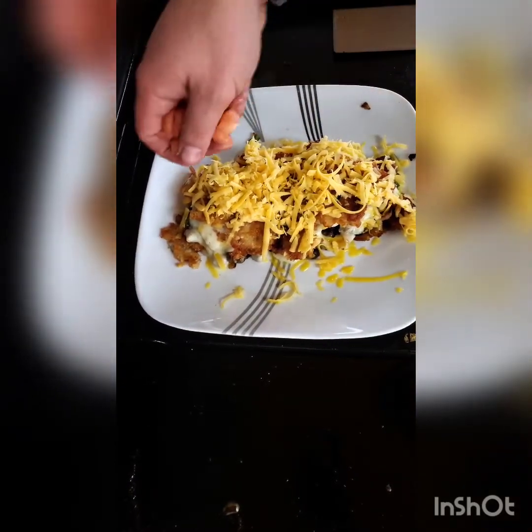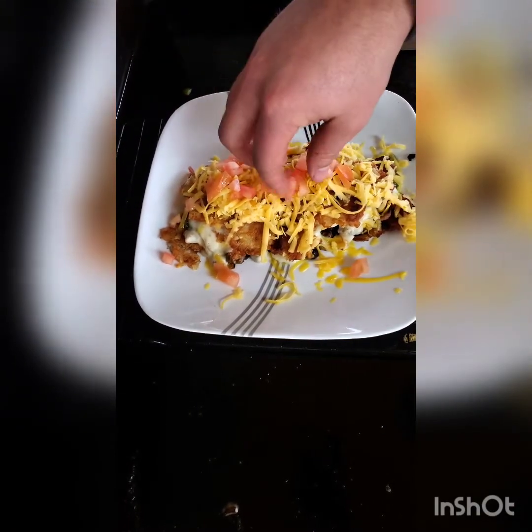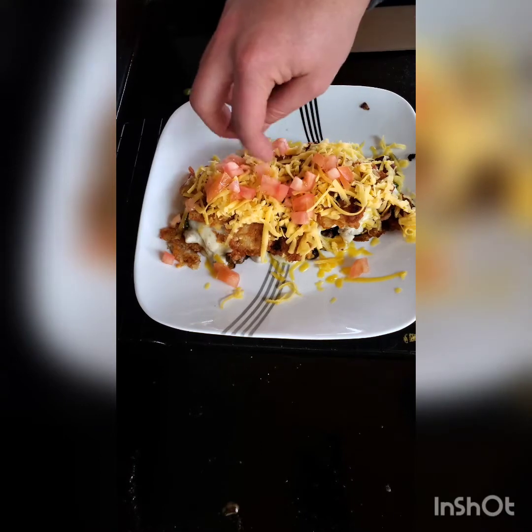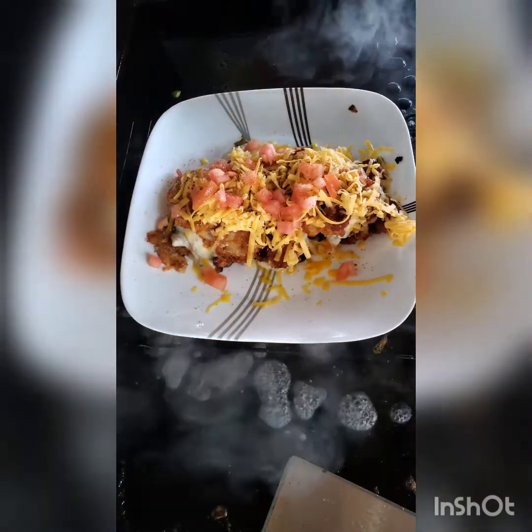Lastly, we're going to garnish with just a few tomatoes on top, and then do another dusting of Blackstone Seasoning breakfast blend. The last step is going to be melting the cheese, so let's get the squirt bottle with some water and cover it.